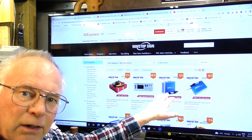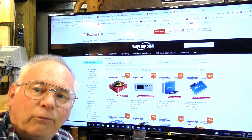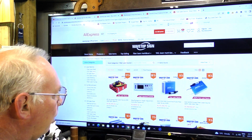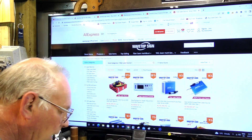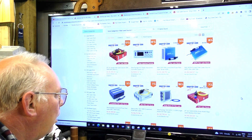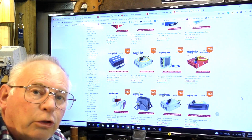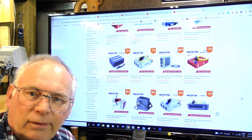I'm pointing out the MAX brand because MAX is known to be the bottom of the barrel — the cheapest — and personally I wouldn't buy one based on the reports I have seen. JPT is a reasonable make. Here's a JPT MOPA at five thousand three hundred dollars — again, this is the source laser.